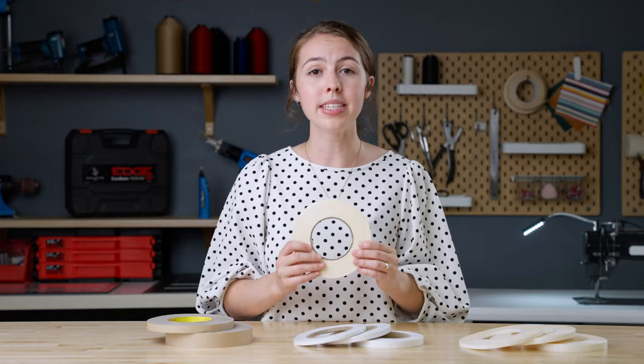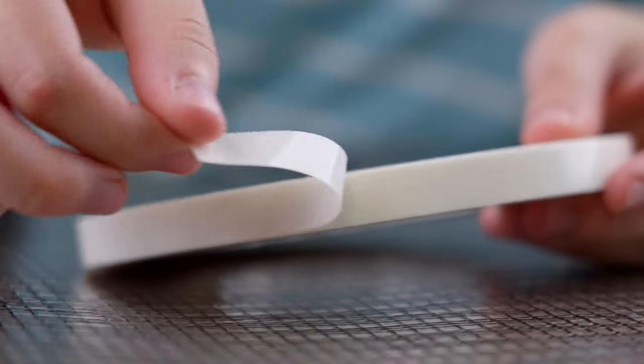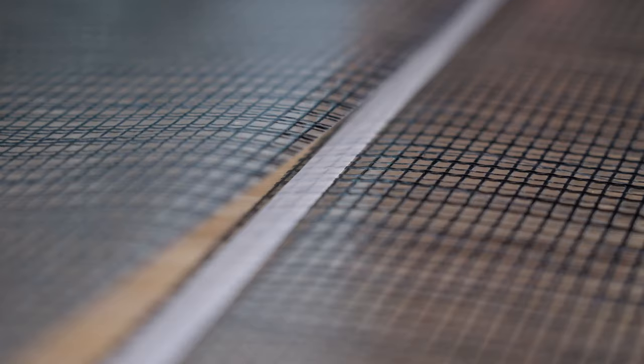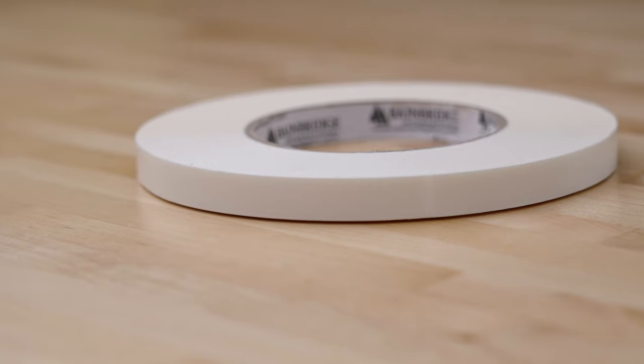Lastly, we have Seamstick Mylar Kevlar basting tape for laminate sail cloth. This tape is made specially for Mylar or Kevlar laminate sail cloth to reinforce the seams prior to sewing. The adhesive tape has a cloth matrix that strengthens the seams and allows the stitches to hold better. This tape comes in a half inch width.